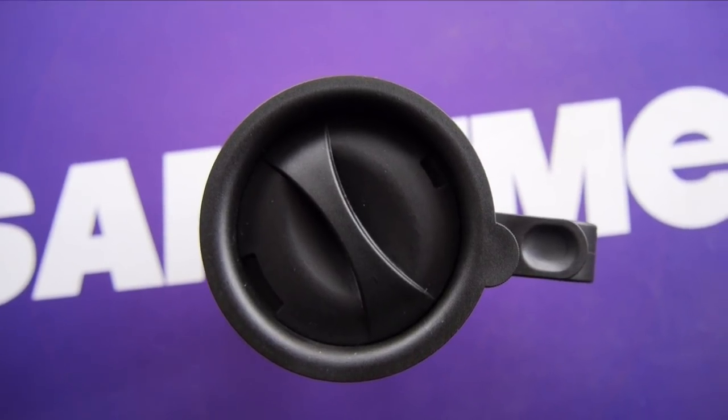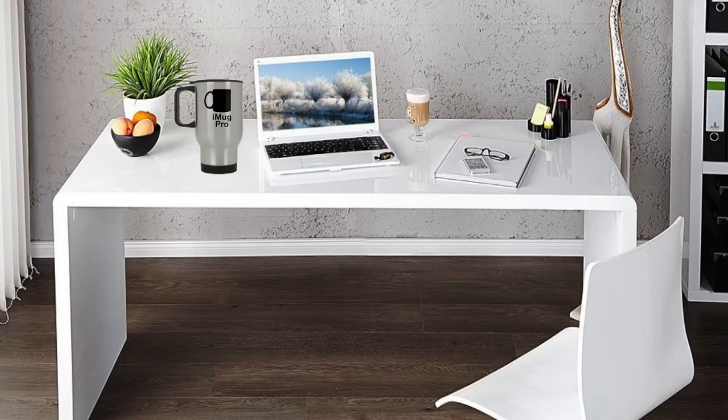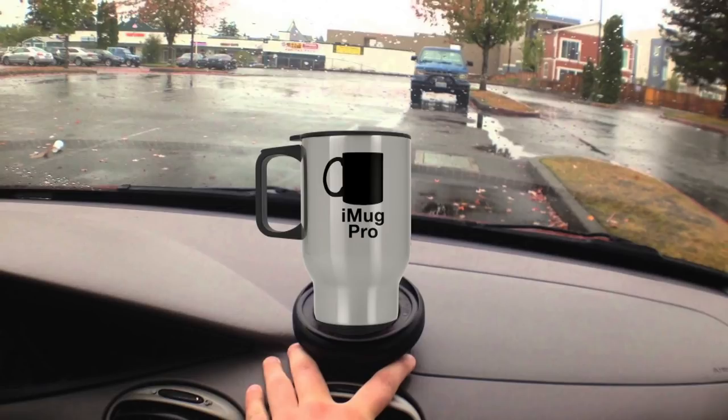No, you get the iMug's attention in a far more human way — by twisting its nipple. The iMug runs beautifully on a desktop environment, but it's also fully wireless. And it'll even work in your car if you plug it into your cup dongle.